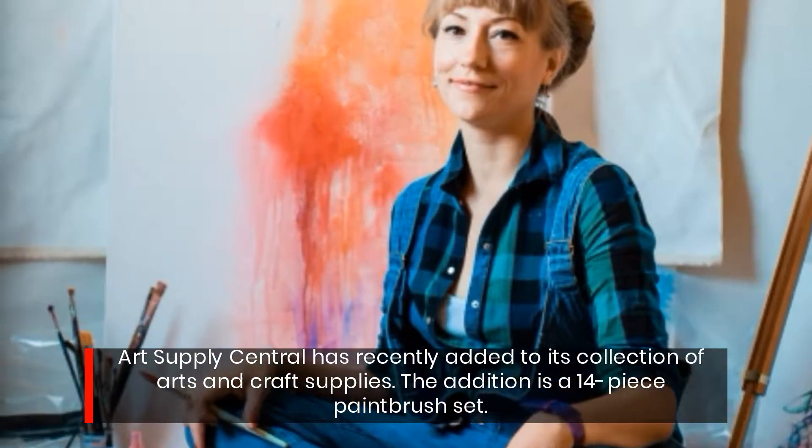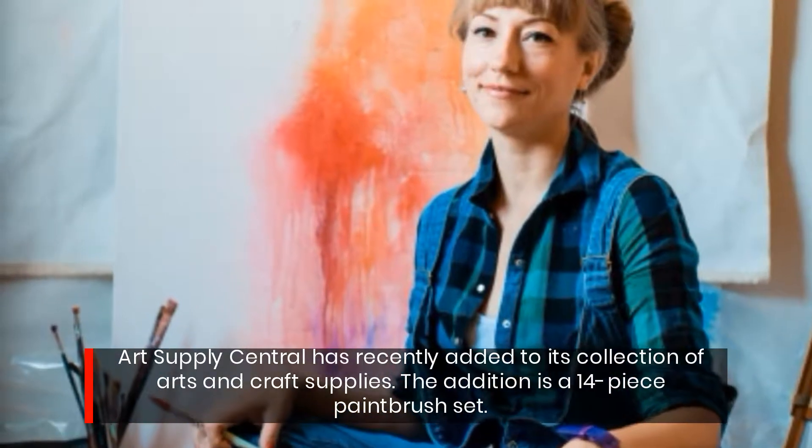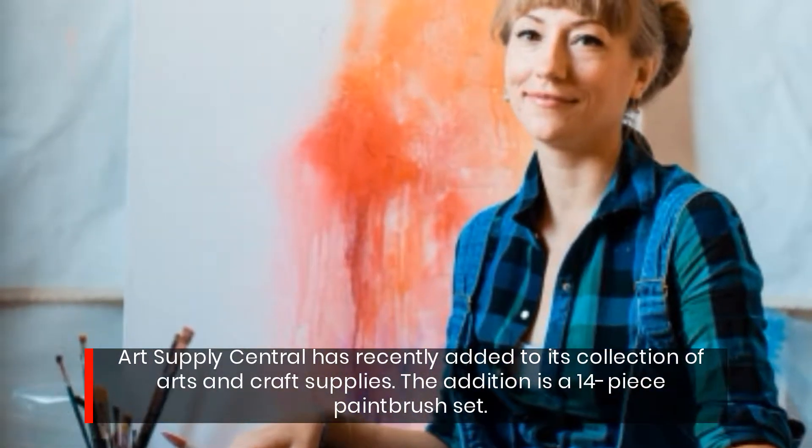Art Supply Central has recently added to its collection of arts and crafts supplies. The addition is a 14-piece paintbrush set.